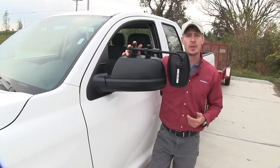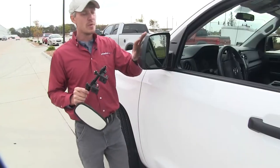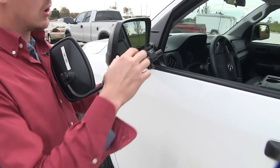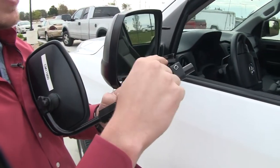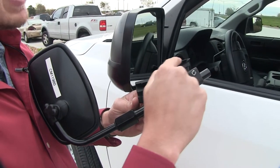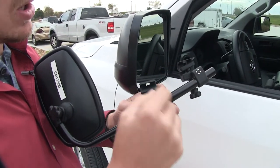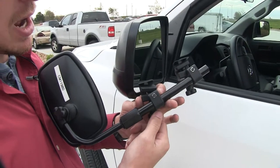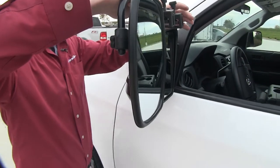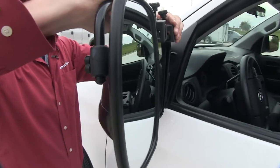Now I'll show you how easy it is to get installed. I'm here on the driver side of my Tundra. To begin our test fit, we need to make sure that our clamps here are opened up just enough to where we can fit our housing — it's going to go between the rubber portion here and the bottom portion of the clamp. We can do it by loosening up the knobs here. When we're sure we have it set, we'll turn it back over.